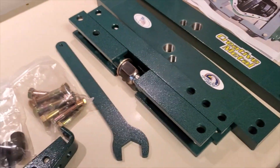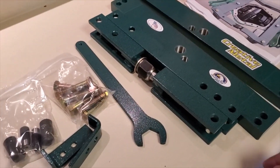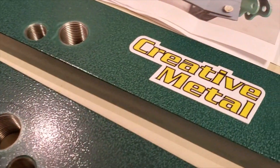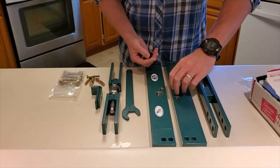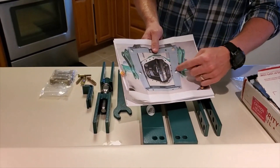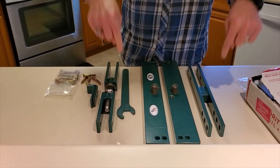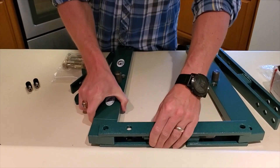This guy is only charging $160 for these tools. I would definitely recommend it.